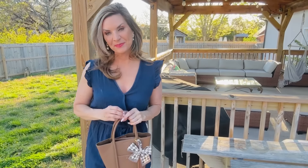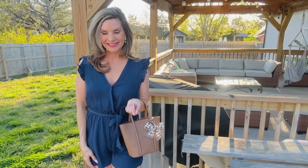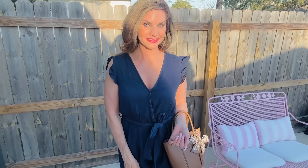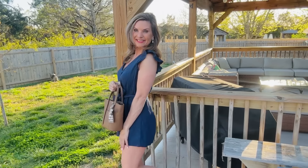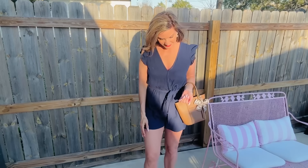This next outfit is a beautiful blue little flutter sleeve romper. I'm absolutely in love with rompers this season — not only are they cool, they're flirty, and they can be dressed up or down, which I love. I'm such a busy mama on the go with multiple events in one day — I'm usually throwing tennis shoes or heels in my car depending on what I've got going on. These rompers are where it's at. I feel so classy and elegant, and I'm crushing on this new bag they sent me.